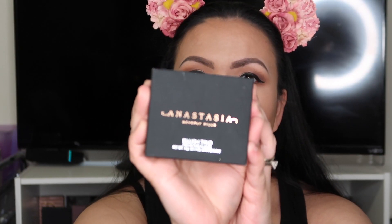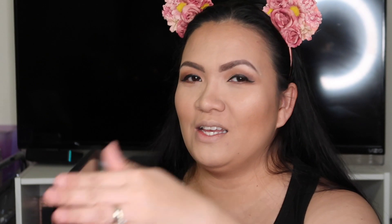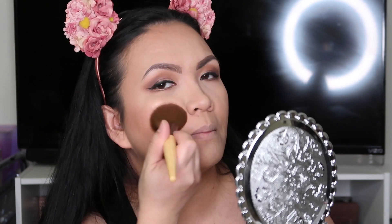Now we're moving on to blush. I got this Anastasia Blush Trio — it's only $10.99 and I also got this from TJ Maxx. If you go to Sephora or Ulta, this would be around $30. Look at the gorgeous packaging — it has a mirror and three shades. I'm going to use the peachy shade for my blush and just do a light application.